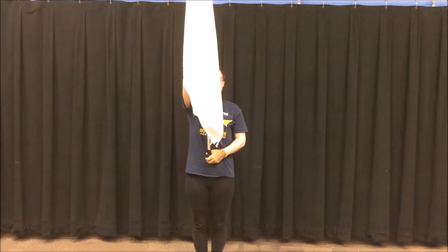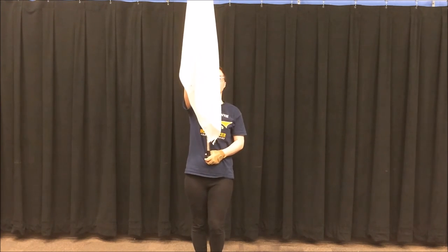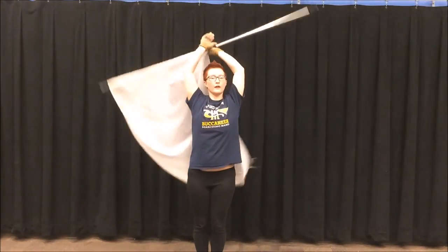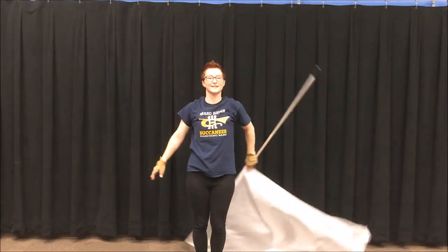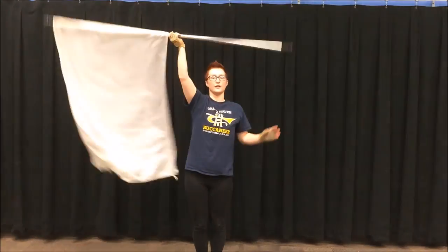Now let's try it again. 1, 2, 3, 4, 1, 2, 3, 4, 5, 6, 7, 8, 9, 10, 11, 12.